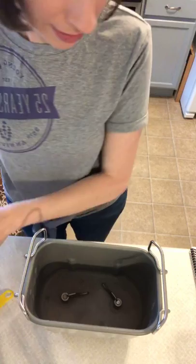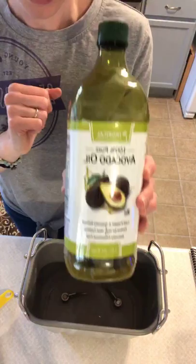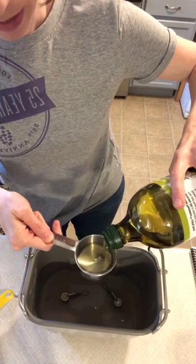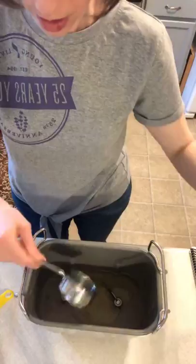Next is oil. I'm using avocado oil today, but I've used coconut oil, olive oil — anything works, whatever your family prefers. We're using one-third cup. Always measure your oil before your next ingredient, which is honey, because then the honey will slide right out. I'm going to use a third cup of honey.